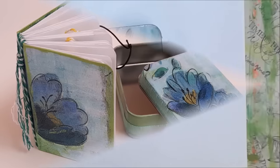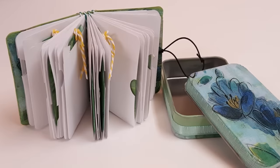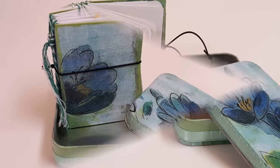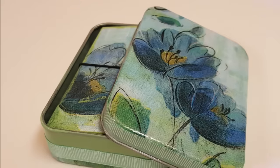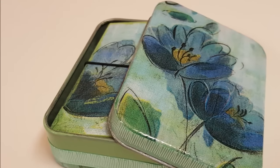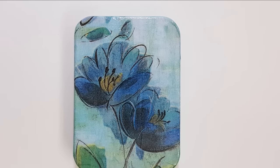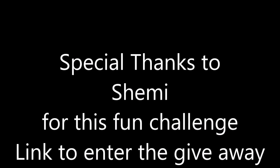I did spray triple thick on the outside of the tin to make sure everything was nice and secure on there, and it is. It makes me happy — I hope it makes you happy. Be sure to watch the other videos, and once you leave a kind comment, thumbs up, and subscribe, click on that Rafflecopter link and sign up for the giveaway and follow along with the videos. Thank you so much, Shimmy — I did enjoy this challenge. Thanks for watching and happy artin' y'all!